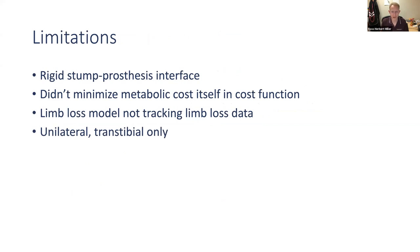A couple of limitations: we used a rigid stump for the prosthesis, which isn't realistic — we investigated it in the model and it didn't matter, so we left it for simplicity. We weren't able to directly minimize metabolic cost in the cost function; we had to minimize a surrogate of it. The limb loss model was not tracking limb loss data — it was tracking able-body data, which is typically what patients want. And again, all findings refer only to unilateral trans tibial cases — this wouldn't necessarily extend to bilateral limb loss or above-knee limb loss.